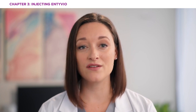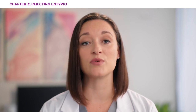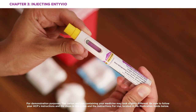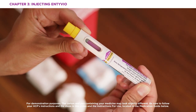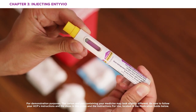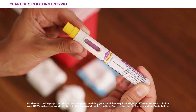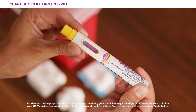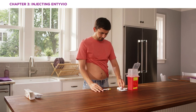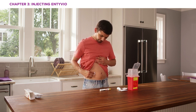If the viewing window did not fill with purple, you may not have received your full dose. If this happens, call your pharmacy or healthcare provider. The yellow needle shield will drop down and lock over the needle. When you lift the pen, if the window has not turned purple or it looks like medicine is still coming out of the pen, you may not have received a full dose — call your pharmacy or healthcare provider. You may also see a small amount of blood at the injection site; if so, press on your skin with a cotton ball or gauze.